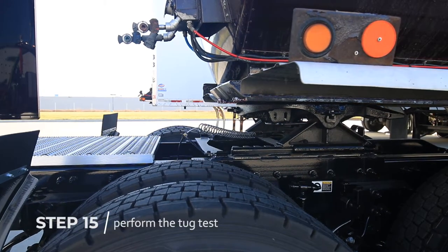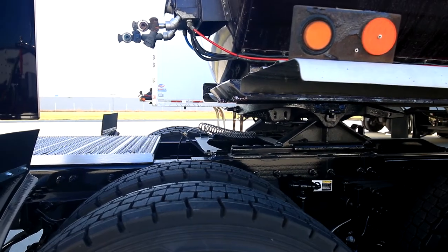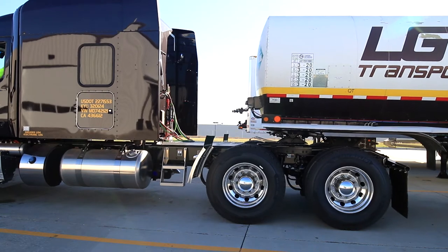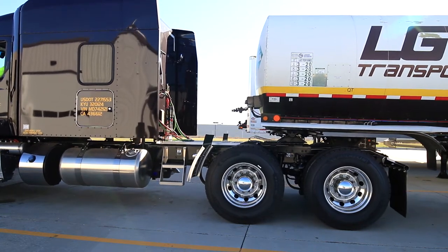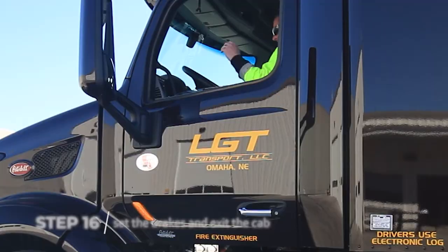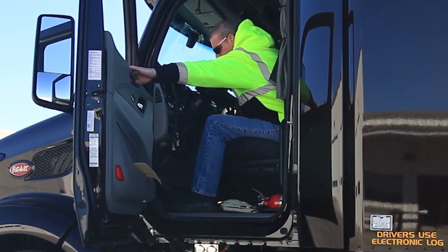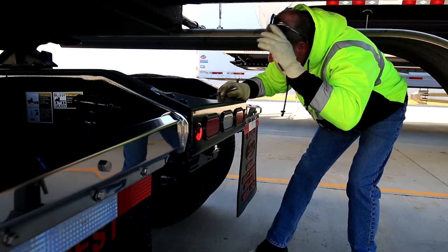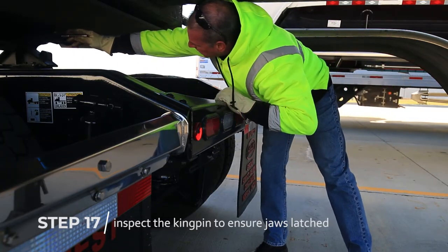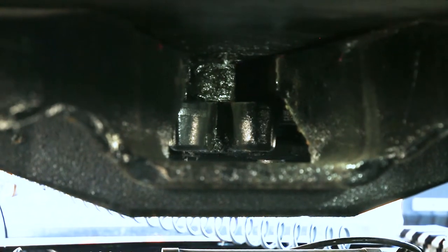Next step, the tug test. Gently pull forward and backward to ensure the kingpin is securely locked by the fifth wheel. We recommend two tug pulls. Set the brakes and exit the cab. Visually inspect the kingpin with a flashlight to ensure the jaws are latched around the kingpin, not sitting on top of it.